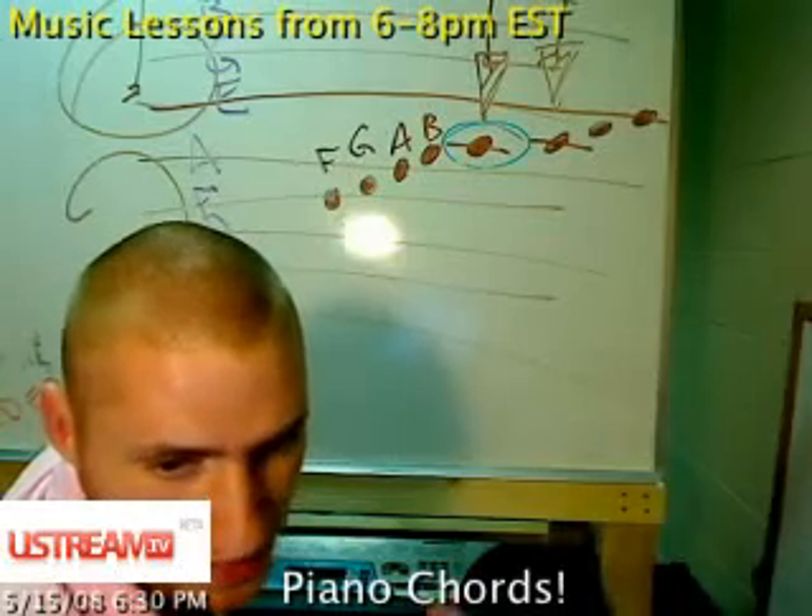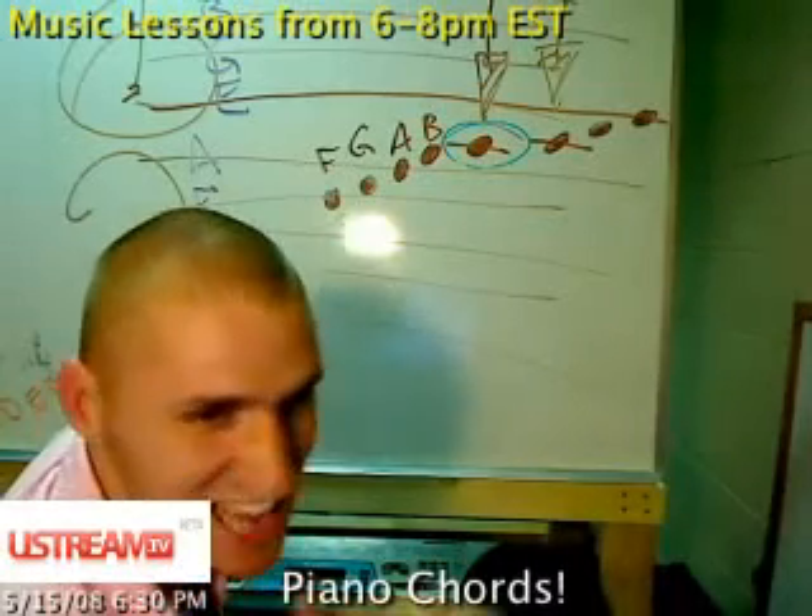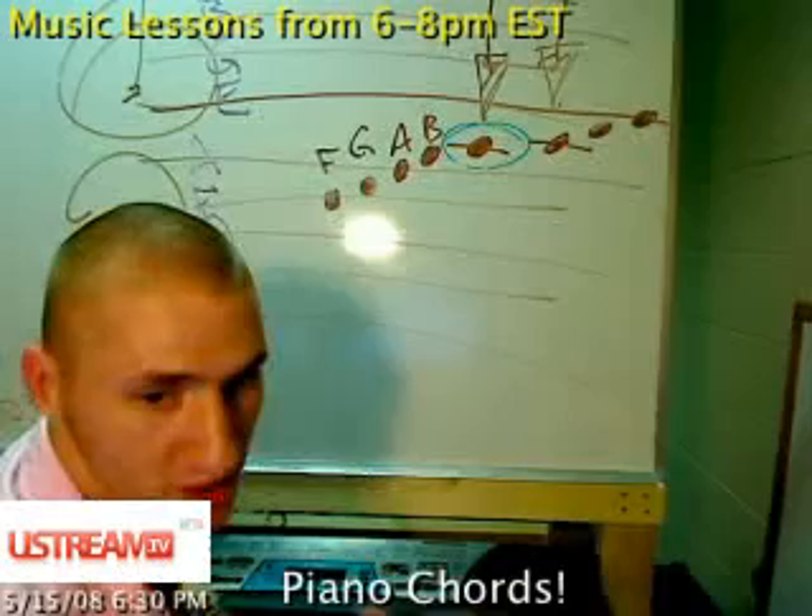Can a piece of sheet music start in a bass clef and then pick up into treble clef? Yes, absolutely. It happens all the time.